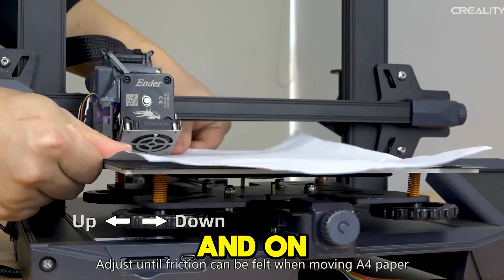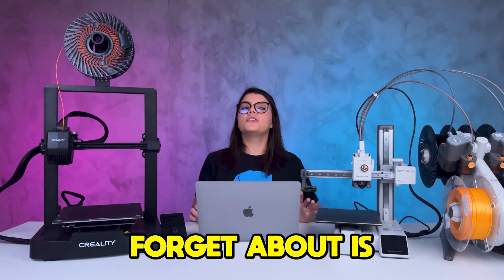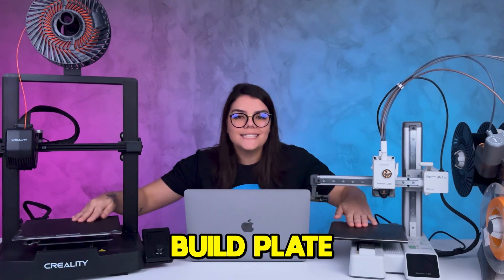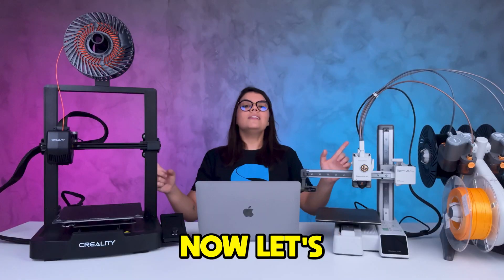In manual printers you can set the Z-offset with a sheet of paper, and on automatic ones this is done automatically. Another tip most people forget: before you start, clean your build plate with alcohol to remove any greasy residue from your hands.